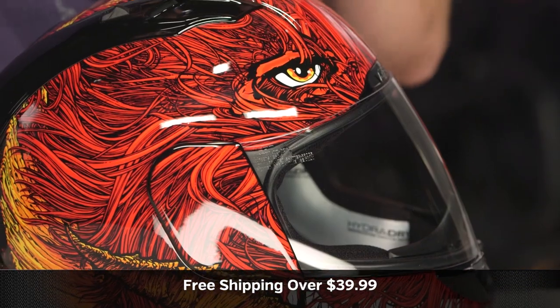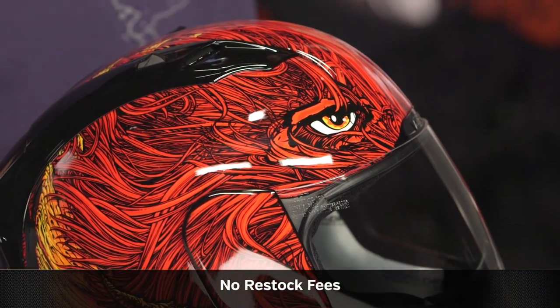Remember, we'll ship free over $39, and as always, use the size chart. But more importantly, subscribe to RevZilla on our YouTube channel. Leave me a comment to request your feedback on the new Lucifer graphic. You can also watch a detailed breakdown video that we have for this bad boy on the Icon Alliance.